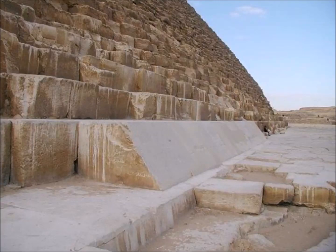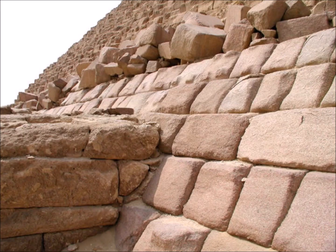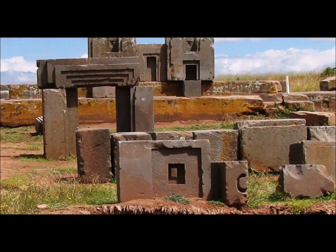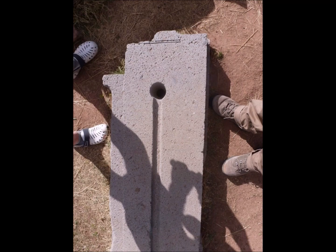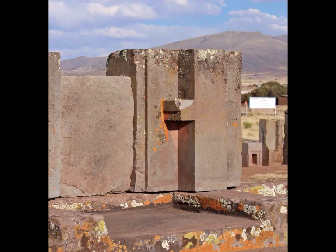In addition to our ancestors' astounding ability to move huge blocks of stone, another mystery is their equally amazing ability to cut and shape them so precisely. When we look at the stones of the Great Pyramids, Stonehenge, and especially the sandstone and andesite stones of Pumapunku in Bolivia, with their clean, sharp cuts, we cannot help but think of how unlikely it is that it could have been achieved by copper and stone tools alone. These feats of sculpture and engineering seem to scream out for a far more sophisticated explanation, not recognized by mainstream academia.